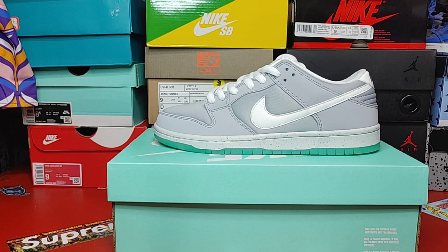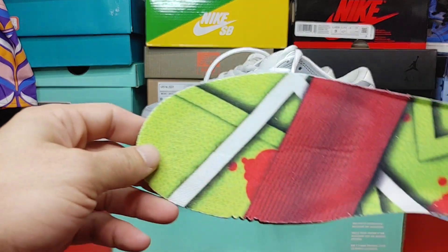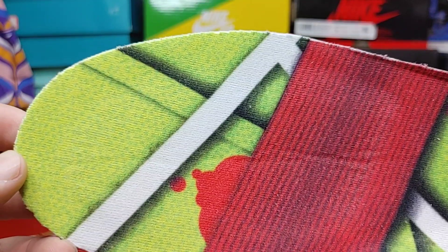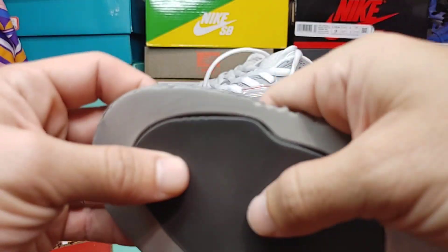Follow me on Instagram or in the Reddit group or in my Discord — you know where I got these from. Here we go, starting with the insole. It's looking nice, print looking pretty good, decent, and you do have this really good air unit back here.